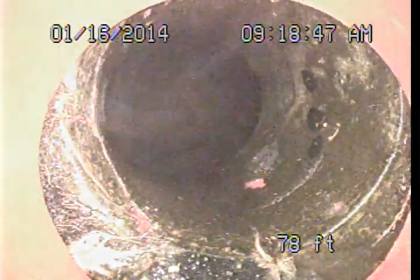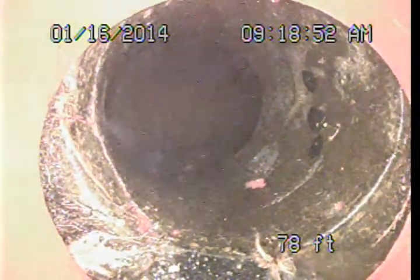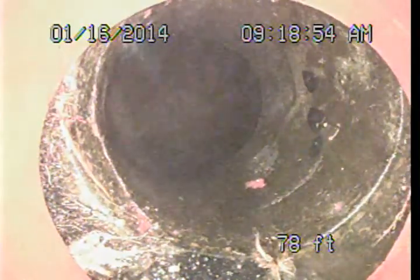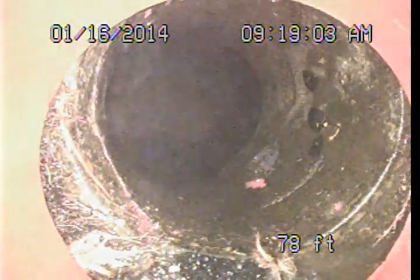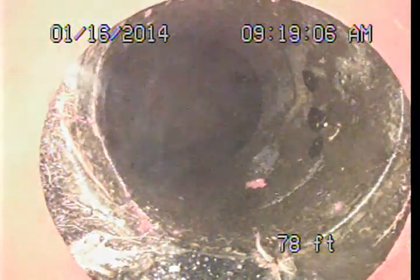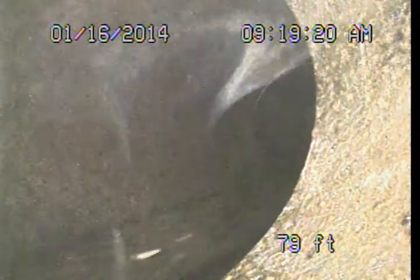And then we have some more cracking and damage here just before our public connection. So there are a couple of areas here. I am going to make a suggestion that a lining system might be a good idea. So far what I have seen, it does appear to be a candidate for such a rehabilitation method. It may be more cost effective than actual excavation or replacement of these pipe sections. So we really want to discuss that with a qualified and reputable sewer contractor. That is the public sewer there, about 80 feet from our access.